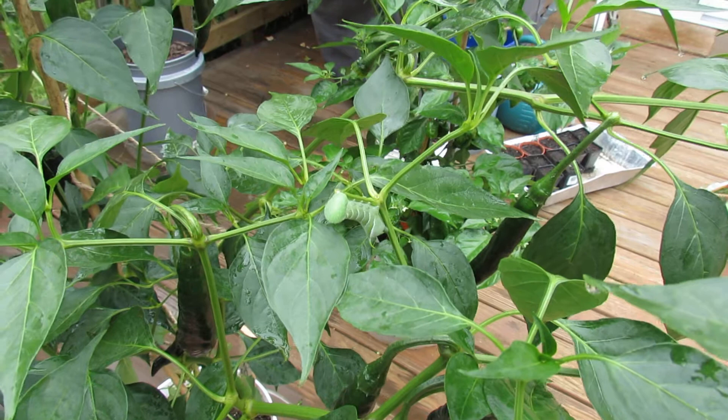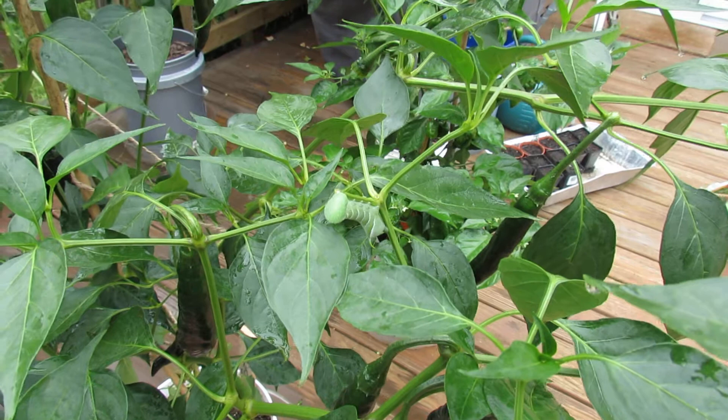If you see a dark, large moth with a body that has orange stripes on it, that's typically the moth that lays the eggs of the tomato hornworm.